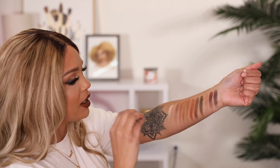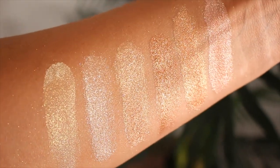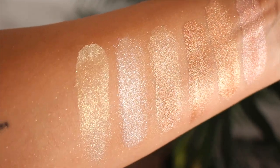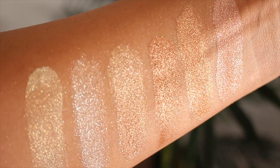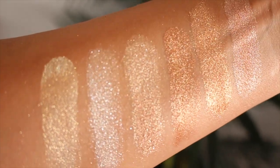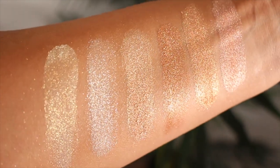And lastly we have the Diamond Glow Powders. This is a loose product, super shimmery. These apply dry but you can also intensify them by adding a little bit of water. The shades are Gold Digger, Coco Bling, Illuminati, Sugar Daddy, Conceited, and Yes.